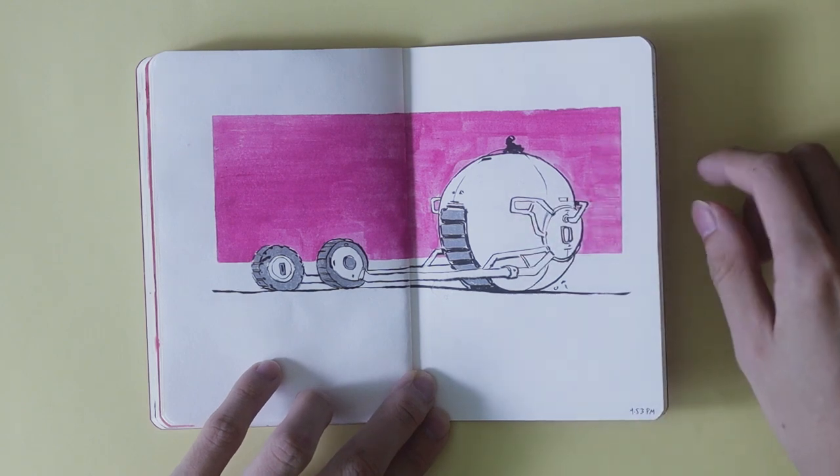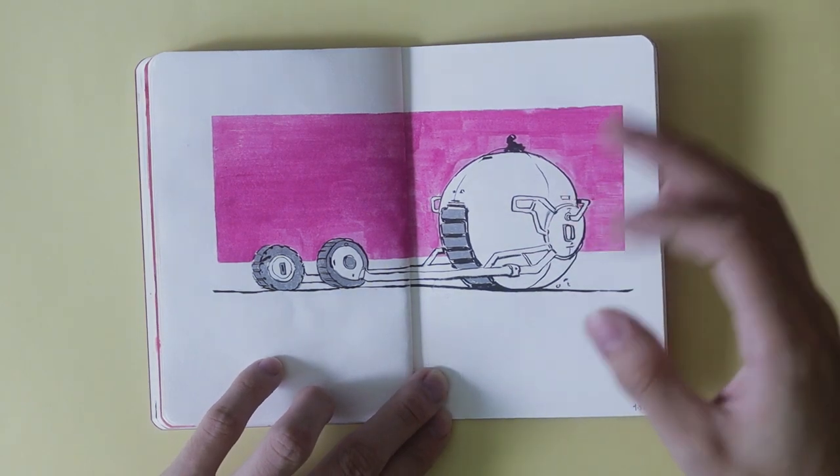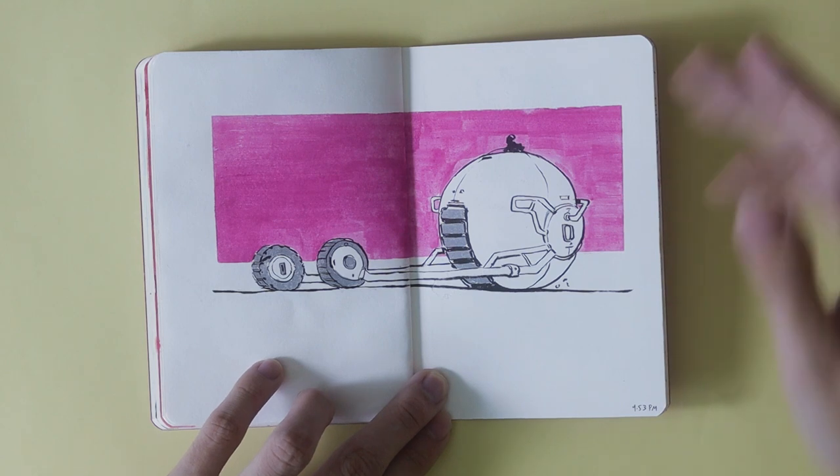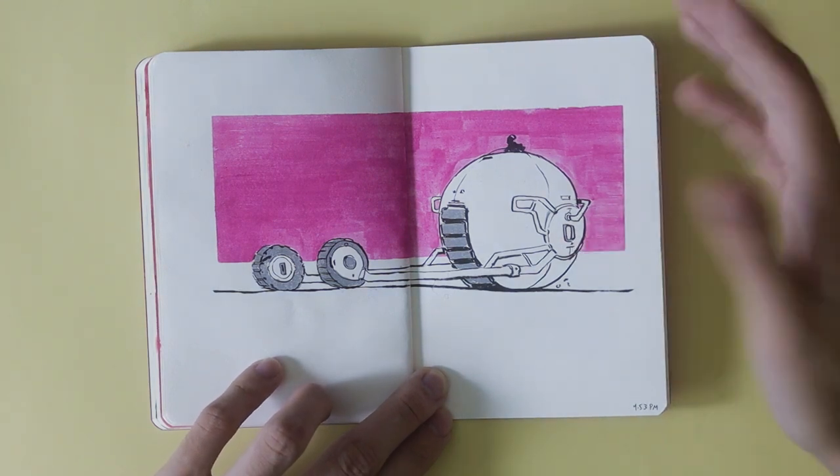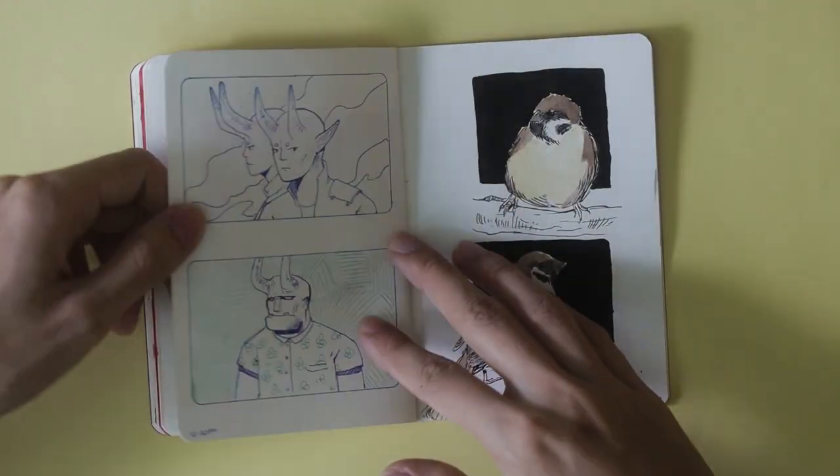Some vehicle sketches. I saw brush pen vehicles online — it's something I do a lot if you've seen my older work. So yeah, just a quick sketch.